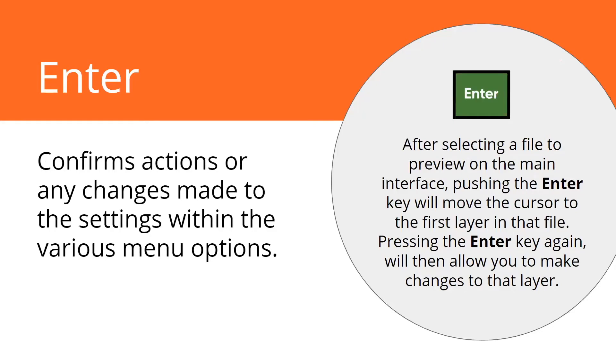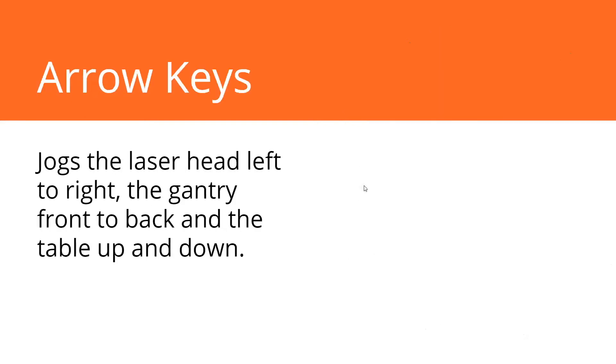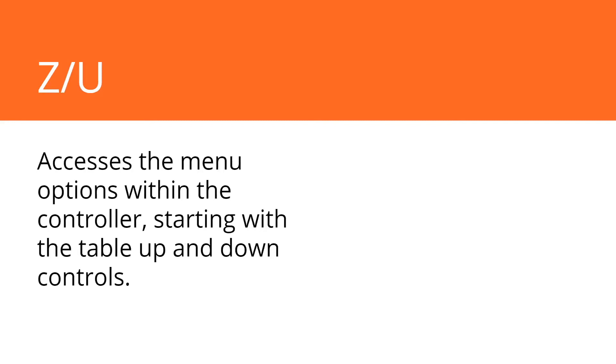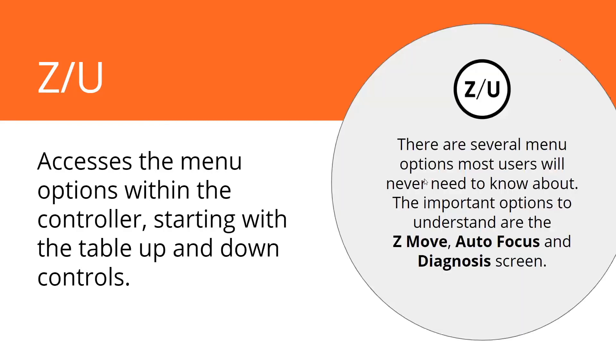If you hit that enter button, it's going to take you into those layers when the file is loaded, so you can adjust the speed and power right from the keypad. The arrow keys are just jogging — front to back is your gantry, left to right is your laser head. The left-to-right arrows also control the table's motion going up or down, and you use them to navigate through the menu as well. The menu button in the middle of your arrow keys takes you into the menu and accesses the menu options within the controller, starting with the table going up and down.